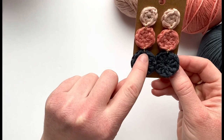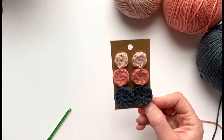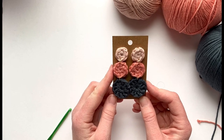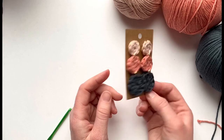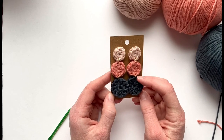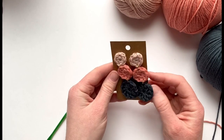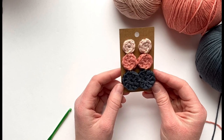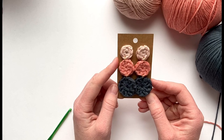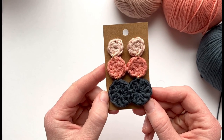Once you're done connecting all the circles, repeat the same steps for the second earring and you are done. This is a very quick, really simple project. If you're interested in purchasing the kit, I'll link it in the description — you can check it out on my website and everything you need is included, so you don't have to buy all the yarn separately or deal with connector circles and earring posts that come in packs of 100. If you have any questions, please let me know, and I'd love to see your earrings — tag me at Crochet by Colleen on Instagram and social media. Have fun and enjoy!